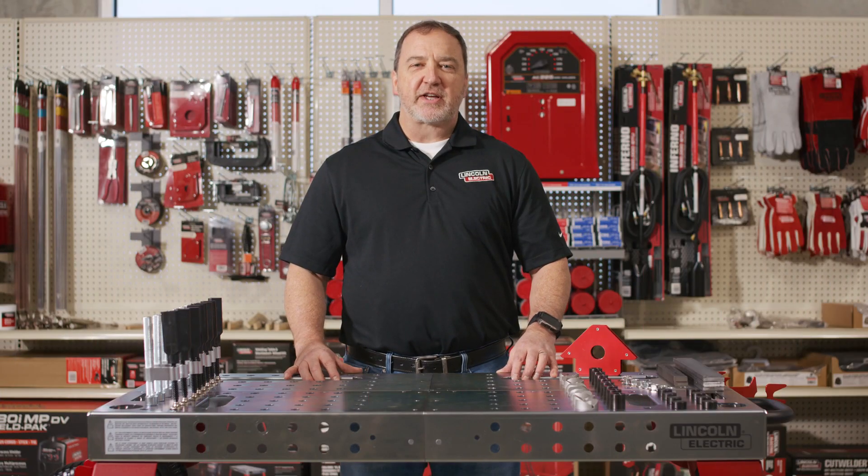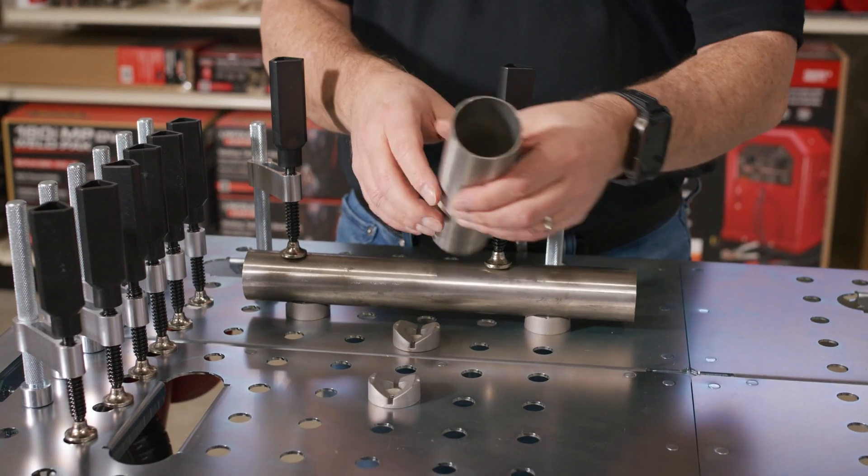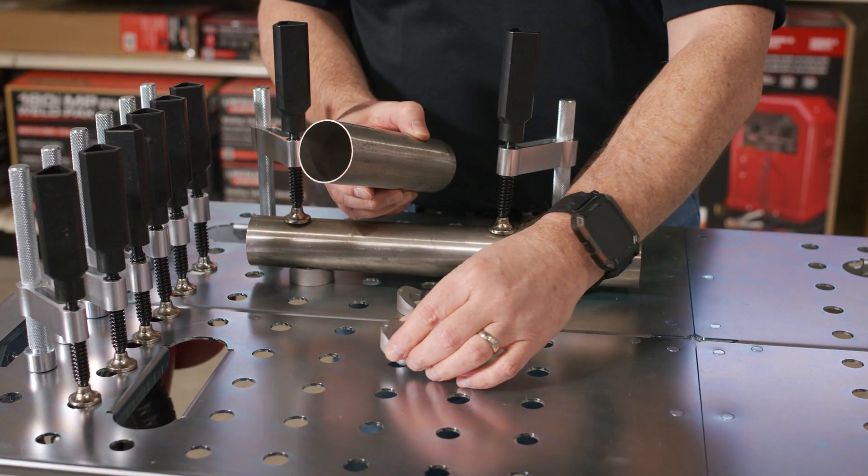Let's take a look at what you can do with some of the accessory kit pieces. The aluminum V-blocks are designed for tubing — in this case stainless steel tubing — aluminum so it doesn't scratch the stainless.